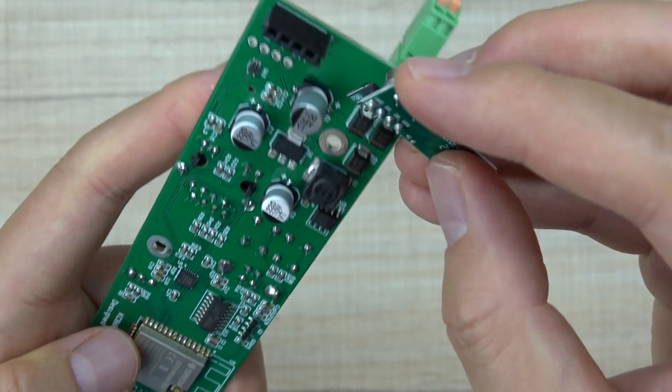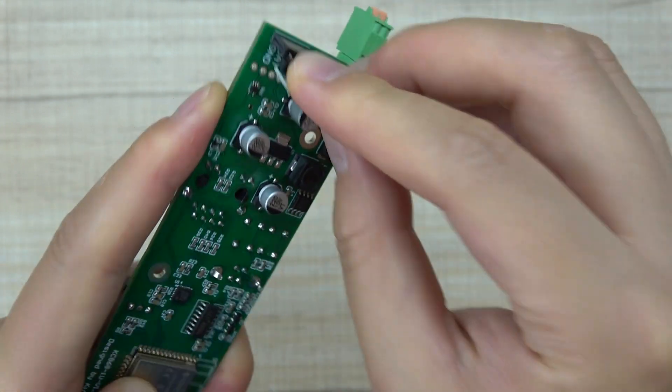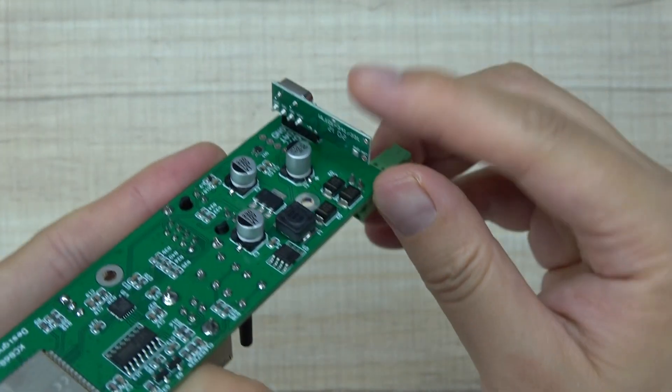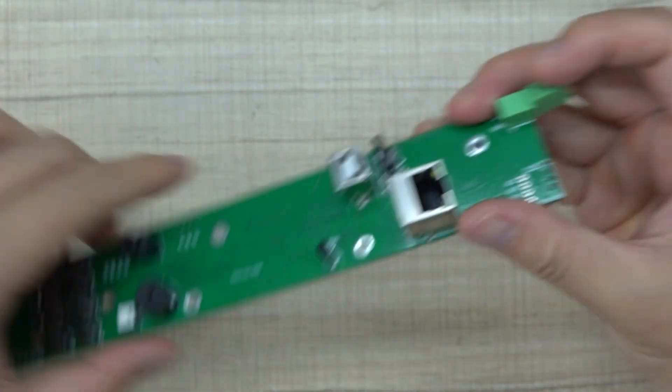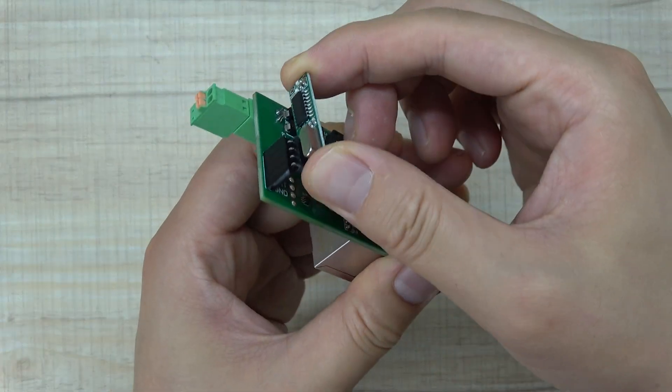This is the socket for a 433 MHz RF receiver module. If you want to use a remote, you just connect this receiver module here, and then install this PCB into a box and you'll have the remote control function.